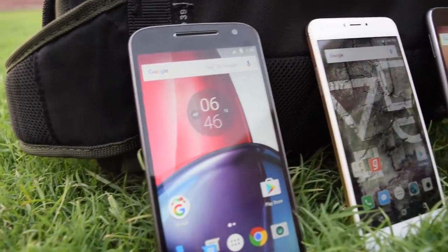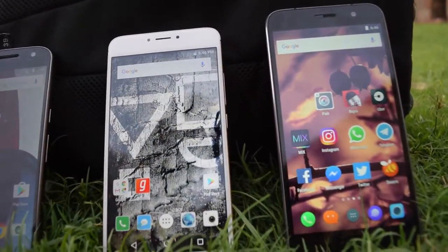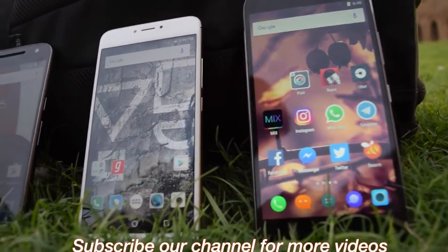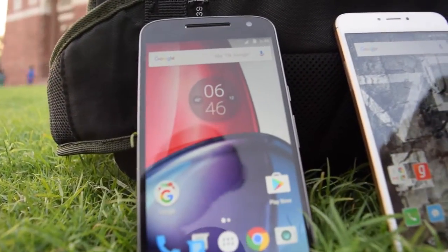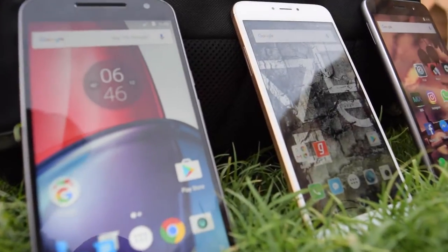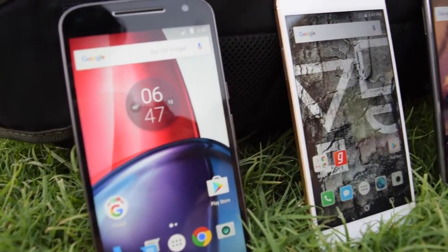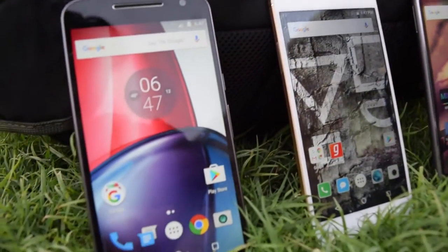Hi friends, this is Artur at ioldmok and today we are with the mid-range smartphone comparison. This will be going one-on-one with the Lenovo ZOOP Z1, the YU Yunicorn, and the Moto G4 Plus. These are smartphones coming in the same price range and moreover the hardware specs are a little bit similar. So let's check it out.